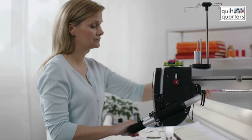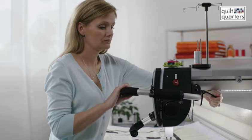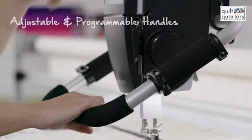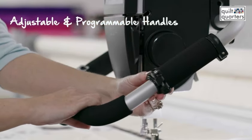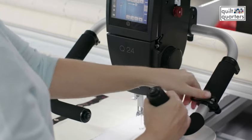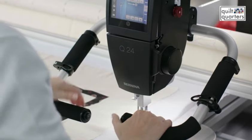The nice thing about the Bernina Q24 and Q20 is that the handles are ergonomically correct. You can maneuver them out of your field of vision if you need to, which is really nice. There are also toggles on each of the handles and you can customize them to your preferences. It really saves time in your quilting when everything is right at your fingertips.